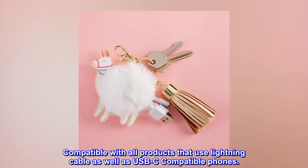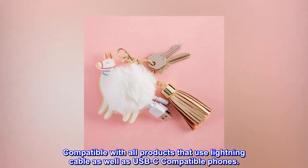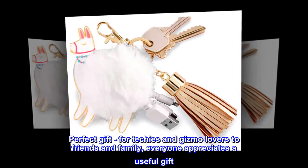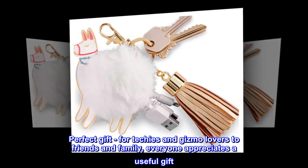Compatible with all products that use a Lightning cable as well as USB-C compatible phones. It's the perfect gift for techies and gizmo lovers — friends and family — because everyone appreciates a useful gift.